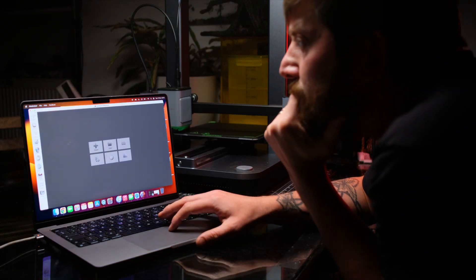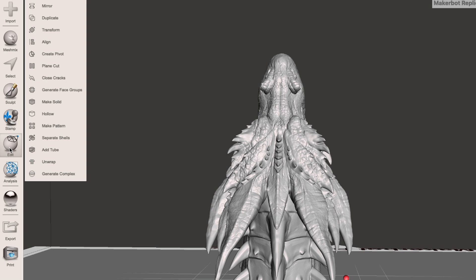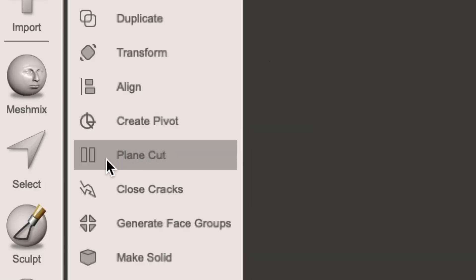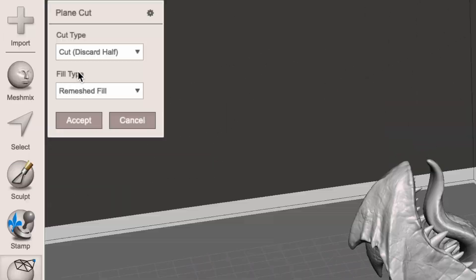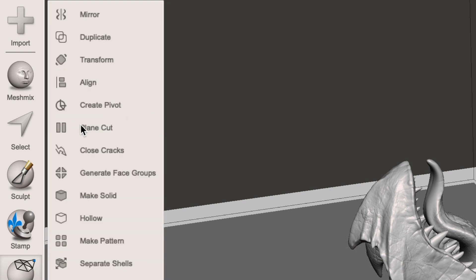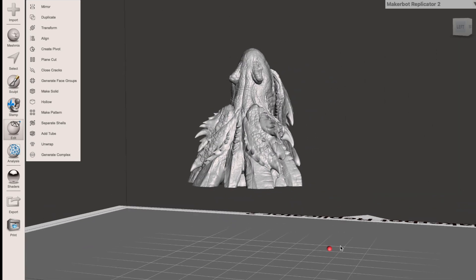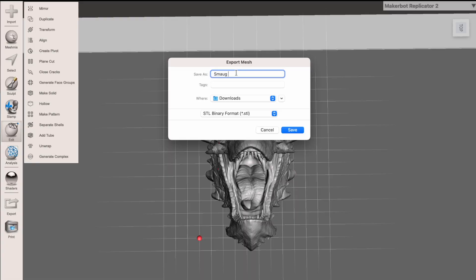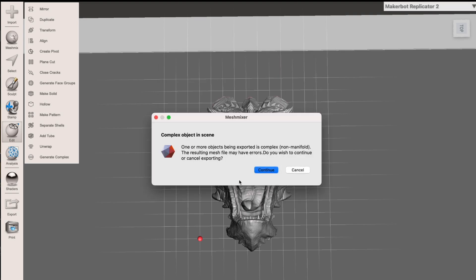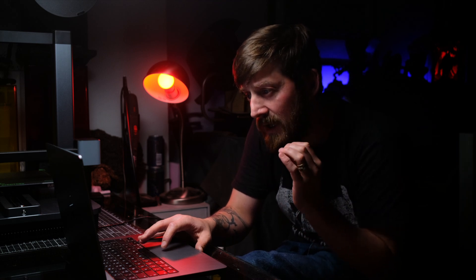If you have an STL file that you want to edit before printing, then MeshMixer is the program for you. To cut a model, you simply navigate to the edit tab and scroll to the plane and cut function. You then grab and drag the arrows on your desired axis to the point of the model where you wish to cut. Decide if you want to keep or trash the excess model and press accept — and there you have it, a perfectly cut STL file ready to export and print. We export it as an STL file. There was a warning about a complex non-manifold object, but we continued to see what happens.